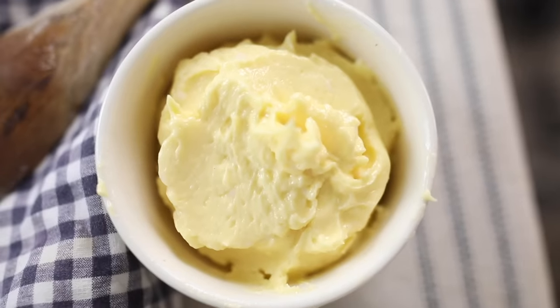Hey everyone, it's Lisa from the blog farmhouseonboone.com and today I want to show you how to make raw milk butter.